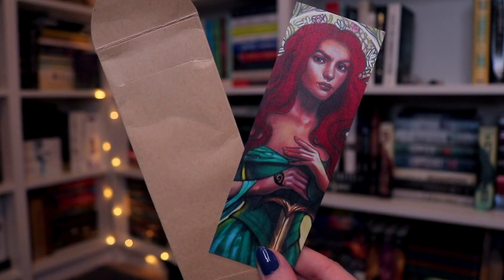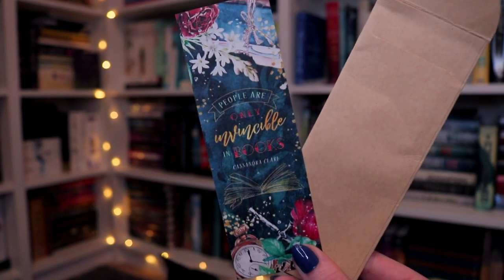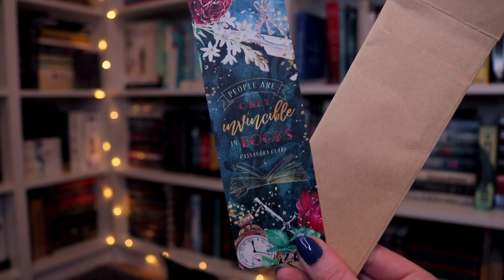Whenever we get one of these, I know it's a wooden bookmark, and I love their wooden bookmarks — they're really thin, and the screen printing on it is done very, very well. On the front it looks like this is Cordelia, and then the quote on the back says 'people are only invincible in books' by Cassandra Clare. I really like this. I just want to know how they can screen print so well on a piece of wood. I cannot wait to add this to my wooden bookmark collection. It is Cordelia, drawn by Neeru Sky, and the quote was designed by Stella Bookish Art.